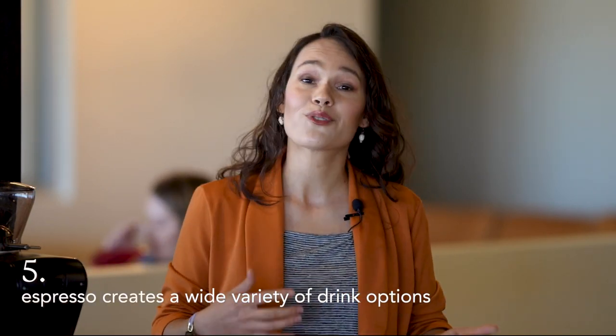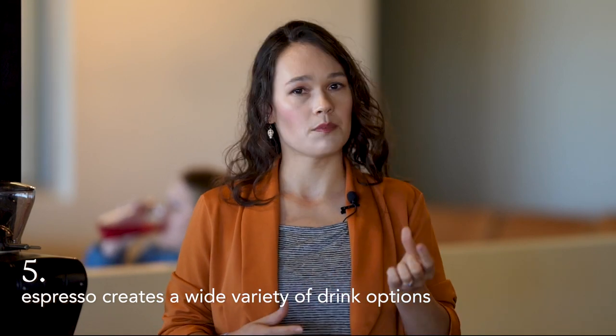Finally, there's also the variety. I think this is really the money draw for coffee shops in particular, but it's also great for home use. Because you have a small bit of very strong coffee, it's really easy to take that and make all kinds of drinks from there. There are lattes — you can add a lot of milk and have a really creamy but still fairly strong coffee drink.